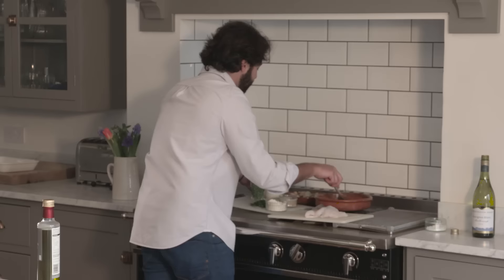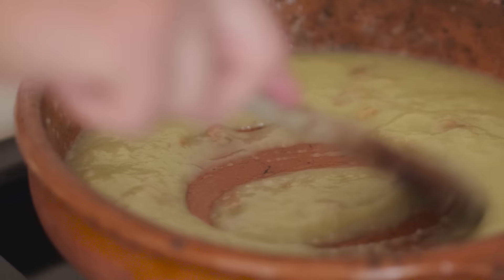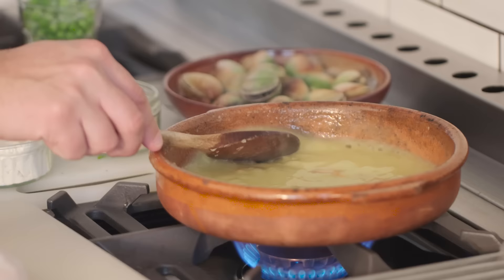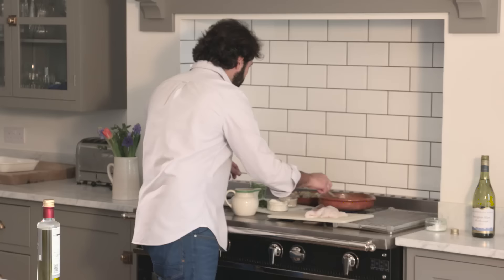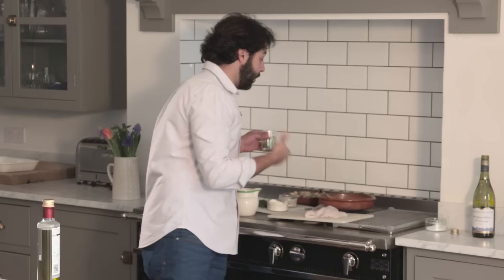And you can start seeing how it thickens up. Now, fish stock in. I add a little at a time while I stir, because otherwise it will get very lumpy very quickly. Now it feels a bit like a double cream type of texture. So now it's time to add the frozen peas — they will defrost very, very quickly, and these little peas just cook in literally minutes.